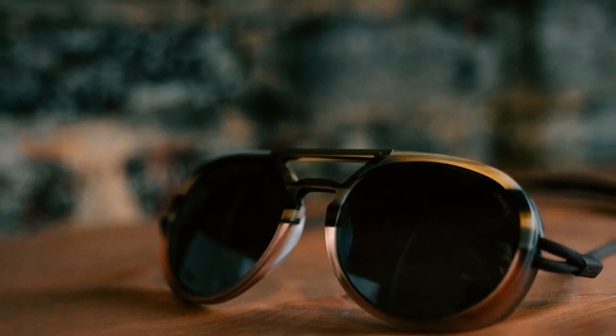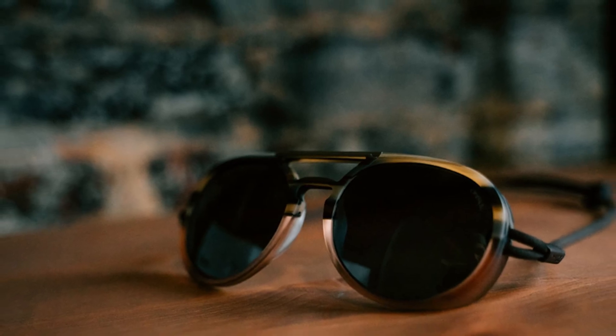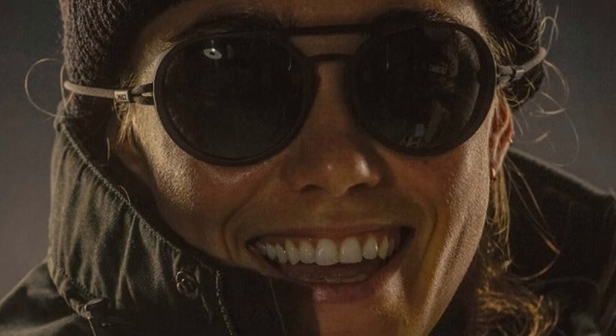The Ombraz Dolomite sunglasses' only real grievance has to do with their most unique feature — the lack of sidearms and inclusion of a cord. It takes some getting used to. However, for hiking and backpacking, any experience where you're generally hands-free with miles to crush ahead of you and need them for endless hours, this design is far superior.